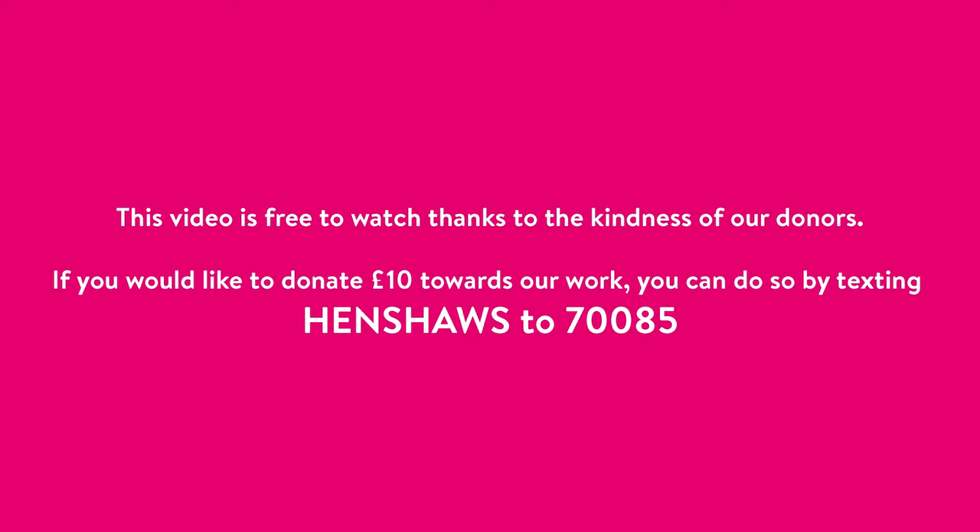This video is free to watch thanks to the kindness of our donors. If you would like to donate £10 towards our work, you can do so by texting Henshaws to 70085.